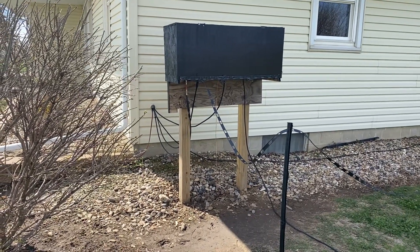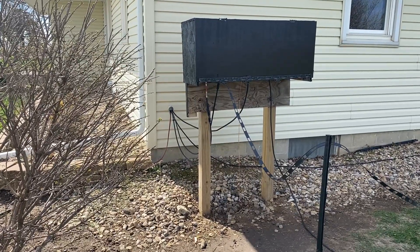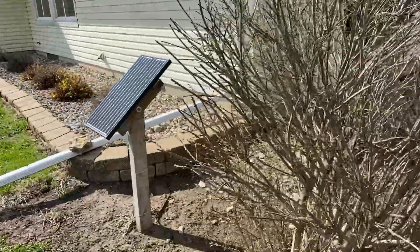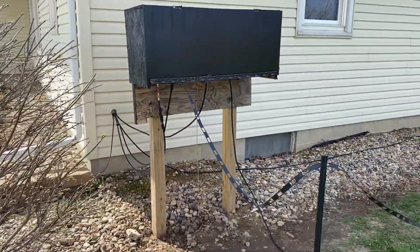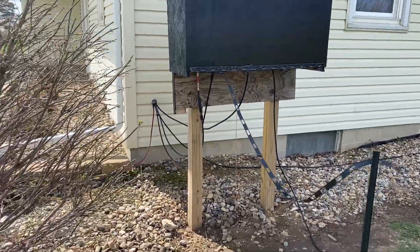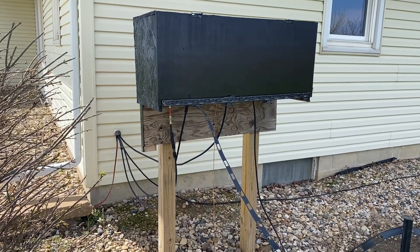I recently went through a grounding upgrade for the ham radio setup and I'm going to walk you through it. My ham radio shack is pretty much all QRP related and it's all off-grid — solar and battery powered. There are no connections from my ham radio setup to the household power grid. It's totally isolated, and all power is generated from battery and solar, so this keeps it all separate.